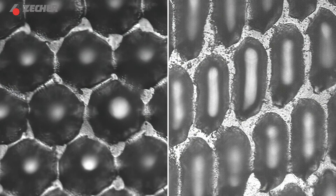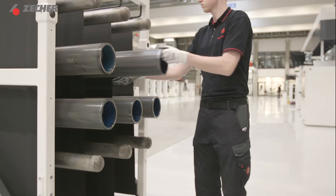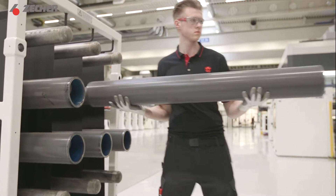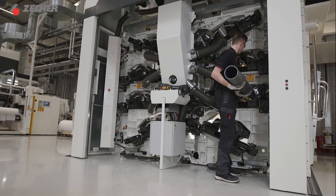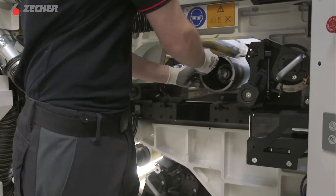Our patented engraving technology allows you to push your product's quality further. It will take it to the next level. So let the aniloxes do the talking and let the print results speak for themselves. Let's put our rollers into action.